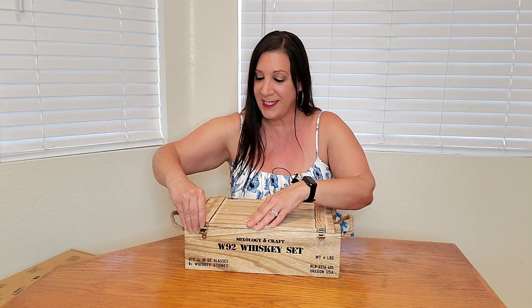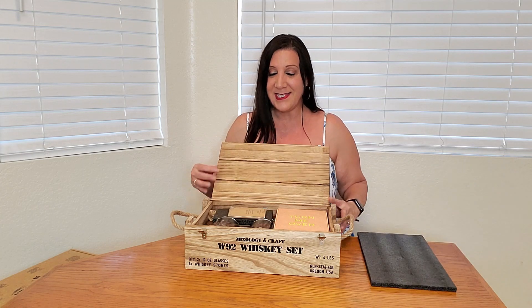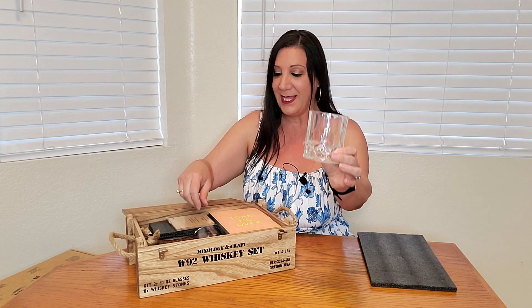Such a great gift to give. It has these locks, and when you open it up everything is packaged very nicely. The first things you're going to notice are two glasses.